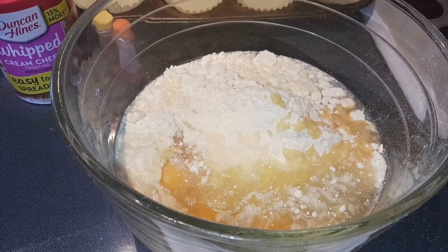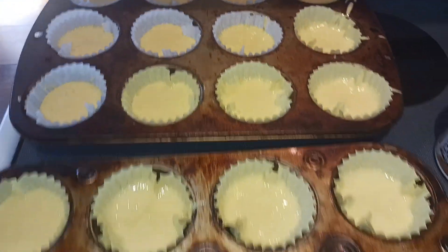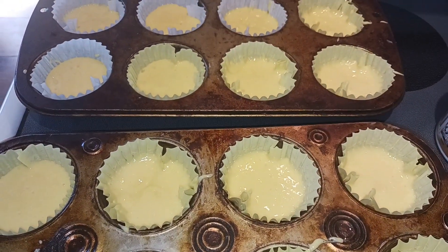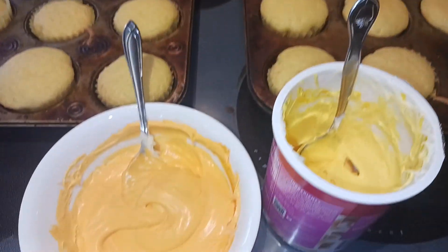I'm just gonna make my cake mix according to the back of the box. These are all ready to go — I'm getting them into the oven for 18 to 21 minutes as directed. My cupcakes just came out of the oven, so I'm gonna let those cool.